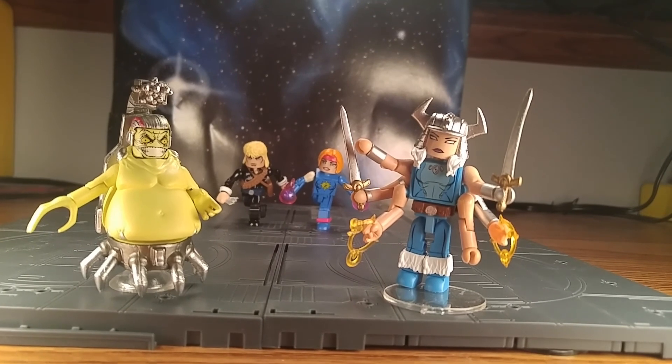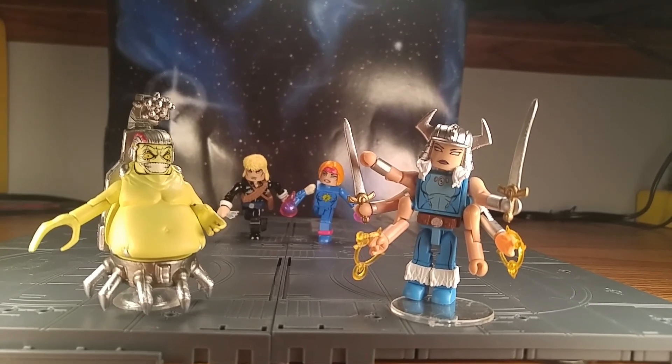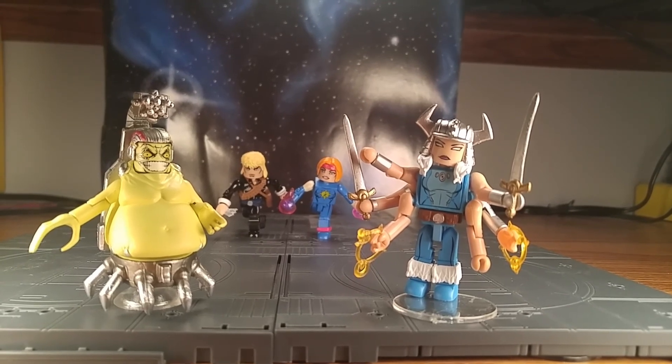I don't think there's much more from the Mojoverse I would really like to see, so it kind of feels complete. Very cool, very happy with them. Good job, Diamond Select Toys. Goodbye.